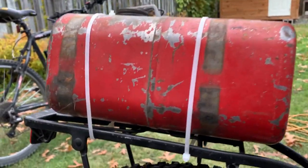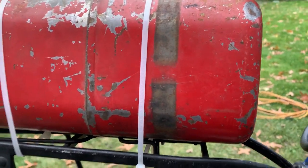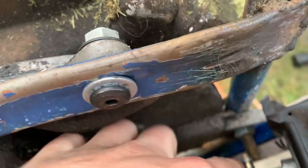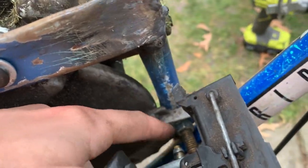Here's our gas can — this thing is older than both our ages combined times two probably. The fuel comes out right there and it's going to have to run down into the carb right there. But there's a lot of stuff in the way so we might have to drill a hole or figure something out. That's just a quick rundown.